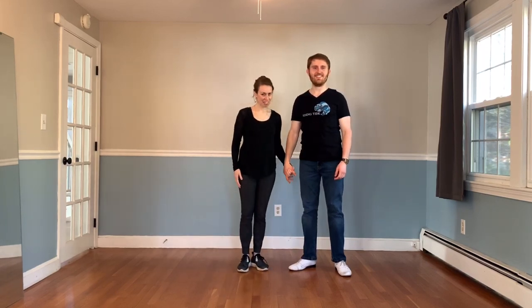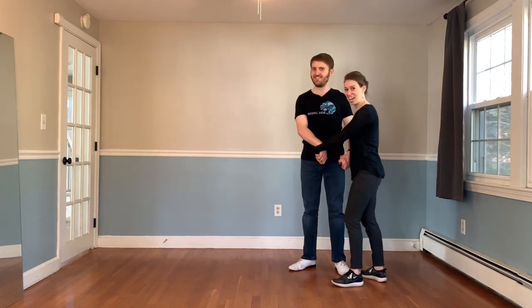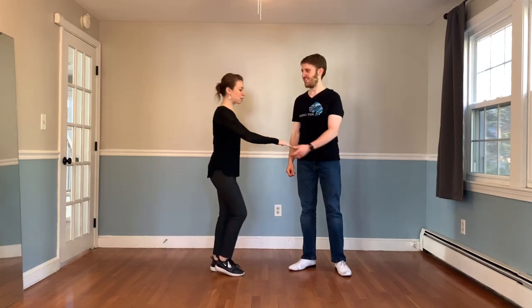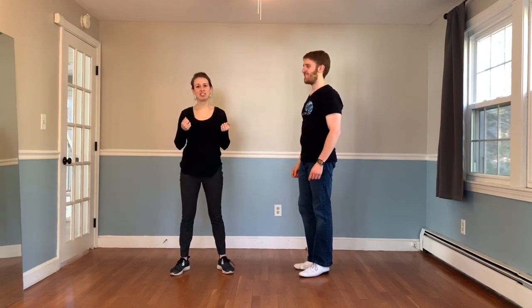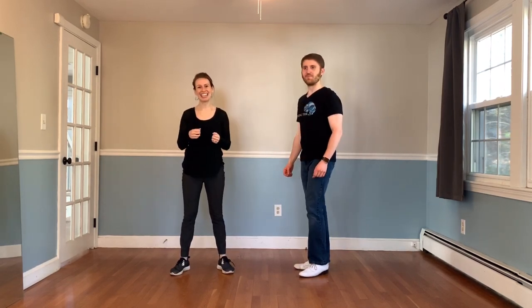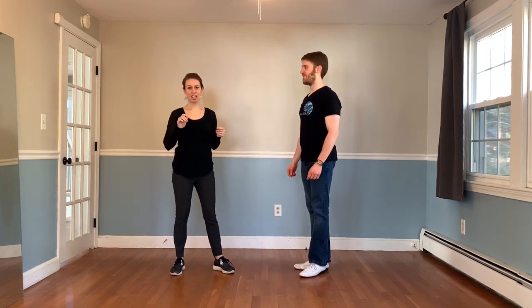Hey everyone, I'm Matt. I'm Desiree. And we're bringing you this week's Rising Tide West Coast Swing Guide. This week on the guide, we'll still be talking about two-hand hold moves. We want variations in our dancing that keep us away from always getting back to this position. For this two-hand hold series, we're going to be talking about a bunch of different moves you can incorporate to add that variety. Today, we're going to be talking about a slingshot cutoff into a duck. We'll show you how now.